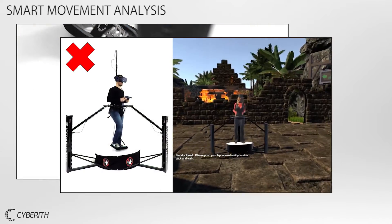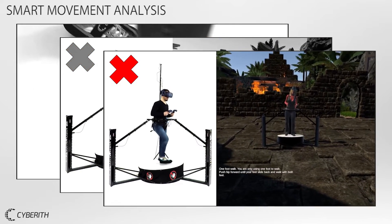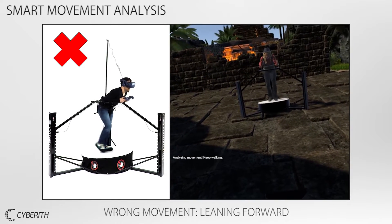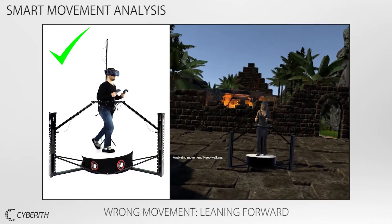The virtual trainer checks the user's posture and movements inside the virtualizer. It either gives positive feedback or visualizes mistakes. It seems that you are leaning forward too much — keep your upper body upright while pushing your hip forward.